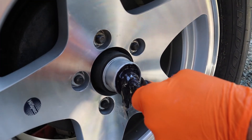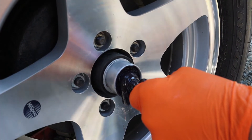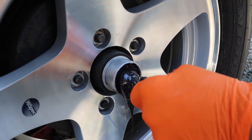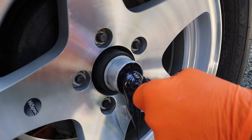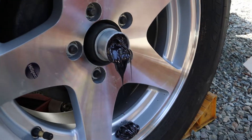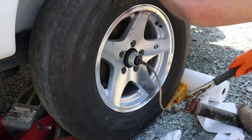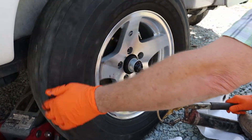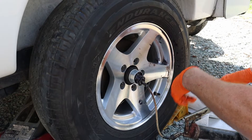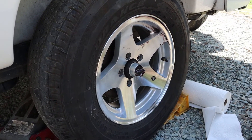Now you can start to see the red color of the grease starting to come through. The main thing you want to do is pump out as much of the old grease as you can, so all the bearings get evenly greased with the new grease.